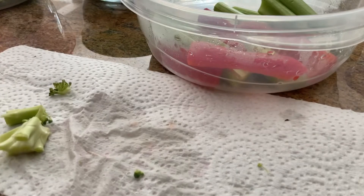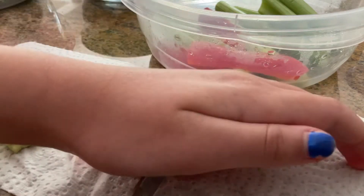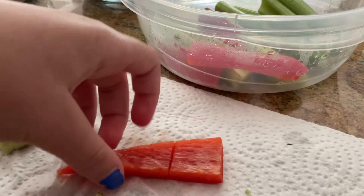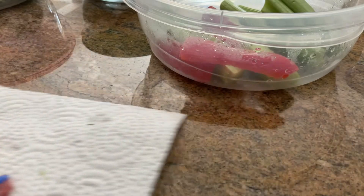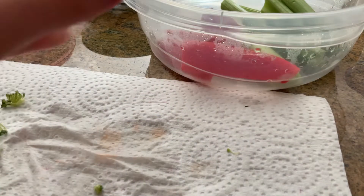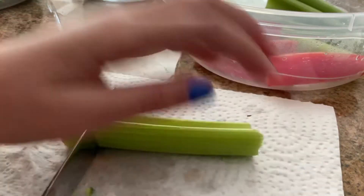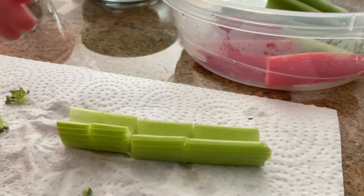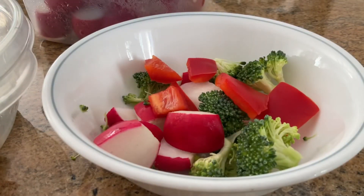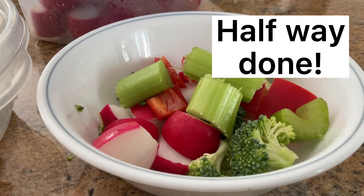Now I have three pieces of red pepper and I'll go ahead and put them into my bowl. I'm gonna grab another red pepper and do the same thing, being very careful because accidents can always happen with something sharp and dangerous like a knife. Now I'm going to grab some celery — delicious, healthy celery — and cut it just like this.